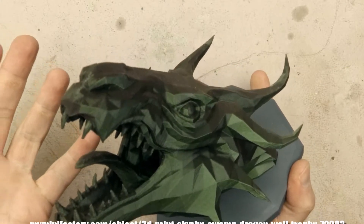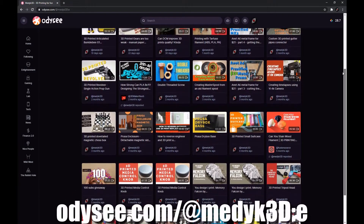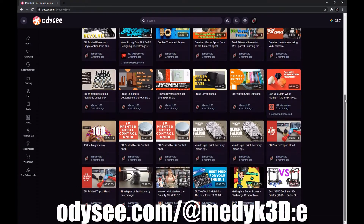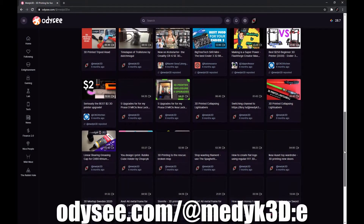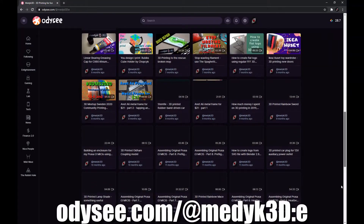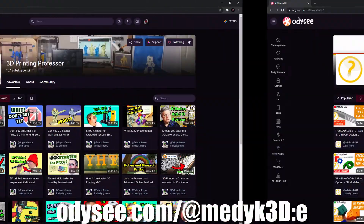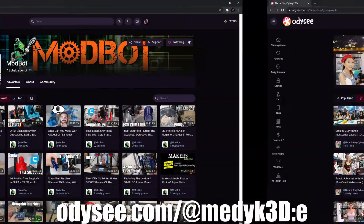Let me show you how it's done. But first, just a friendly reminder that you can watch my videos on Odyssey for free without any commercials. Due to the recent changes made by YouTube, it is possible that you will see ads on my videos even though I have them disabled. Just letting you know that there is a great and ad-free alternative with almost all your favorite creators. Go check it out.